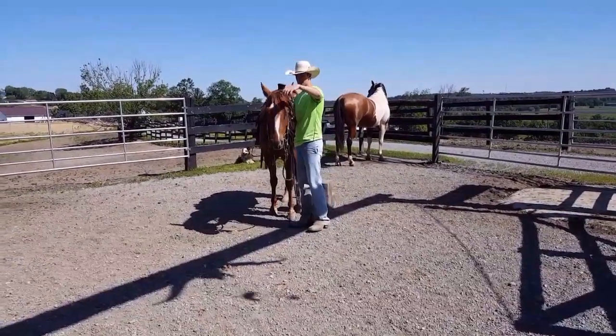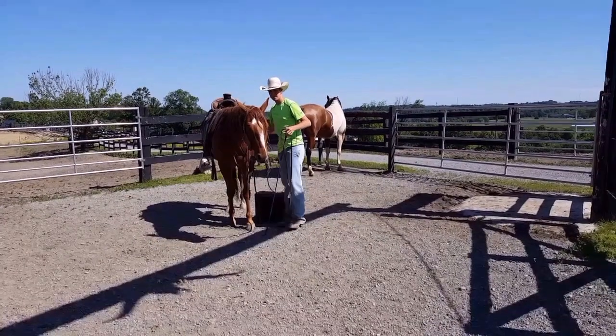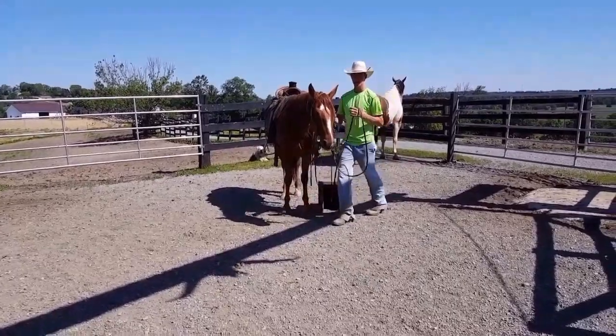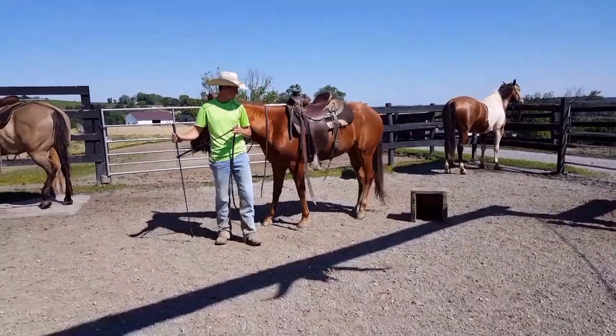Hi everyone. I've been working on this horse with getting him to side pass over to the mounting block. I've had a couple people ask me how I get them to do it. So here's just a quick little step-by-step of what I do to get a horse to side pass up to the mounting block.